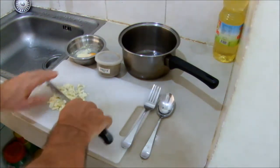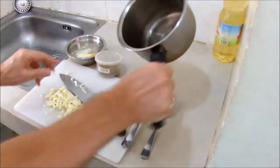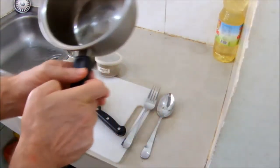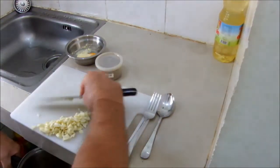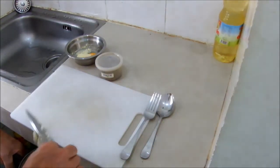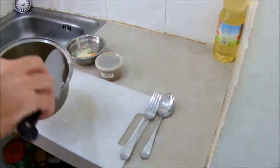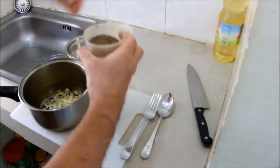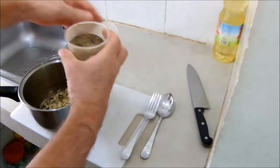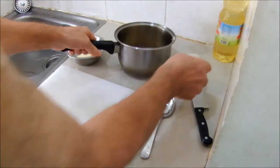There's our garlic. Now we've got maybe just a dessert spoonful of sunflower oil in the saucepan. Add the garlic, add a nice big pinch of black pepper, and we're ready to go. We'll come back to that in a minute.